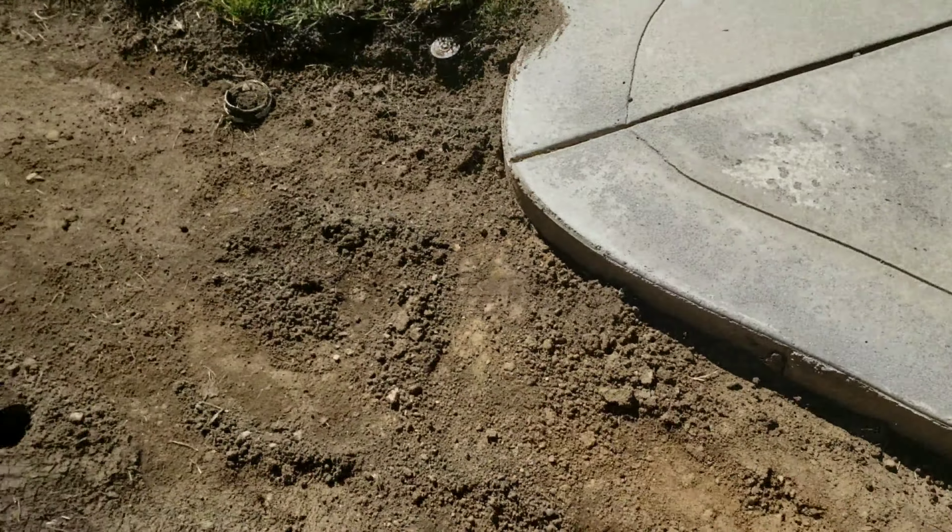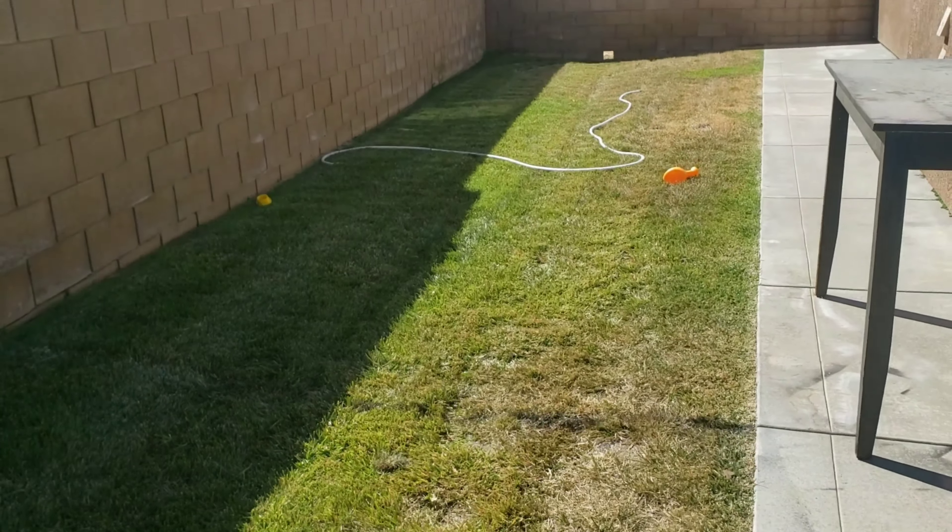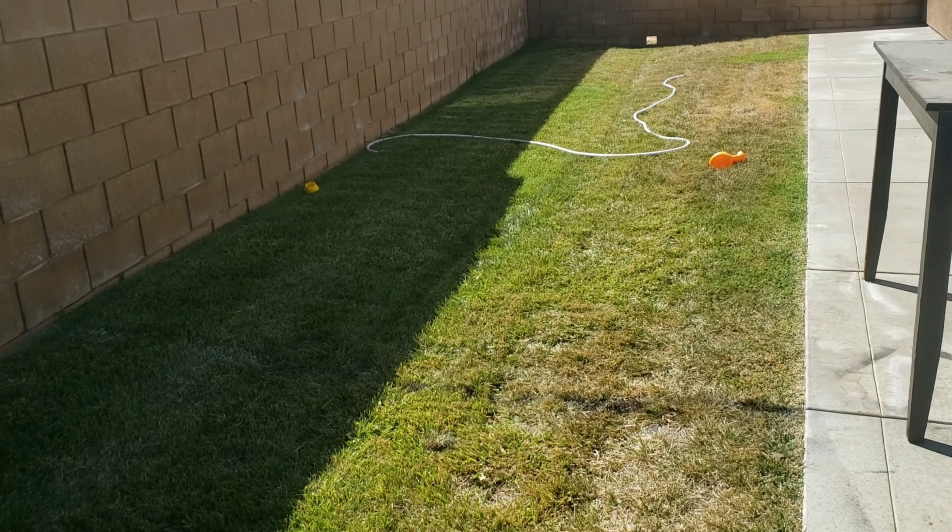I remember when I was younger, one of the best landscapers I met used to charge $20–$25, already flirting with $30. So today he'd probably be very proud that I charge $40.